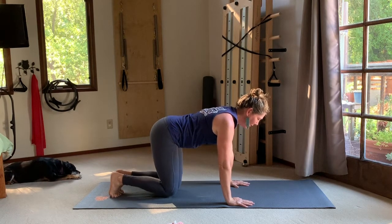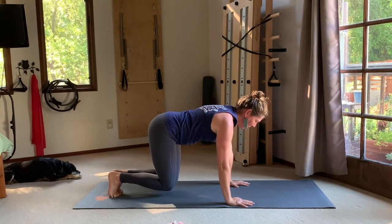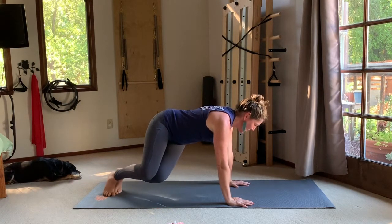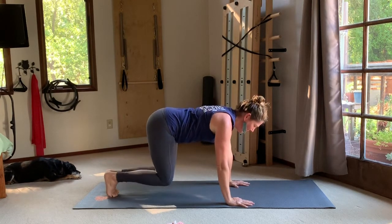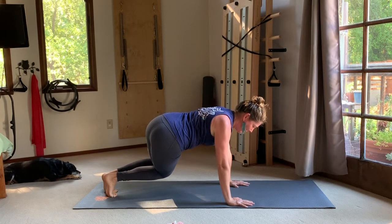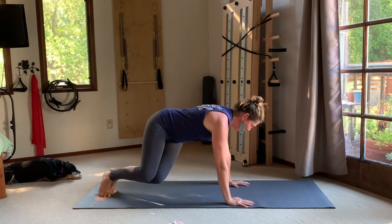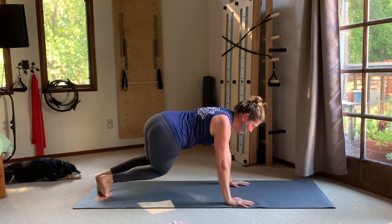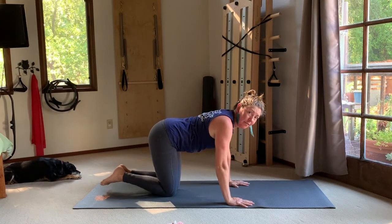Tuck your toes under, take a deep breath, and on the exhale hover your knees off the mat — still in a neutral spine. While hovering, think about that rib cage lifting. Then pivot on your toes and swivel your knees to the right, keeping your rib cage square to the center of the mat. Then center, then pivot your knees to the left. Just like in thread the needle, you've got the rib cage and pelvis aiming in different directions.